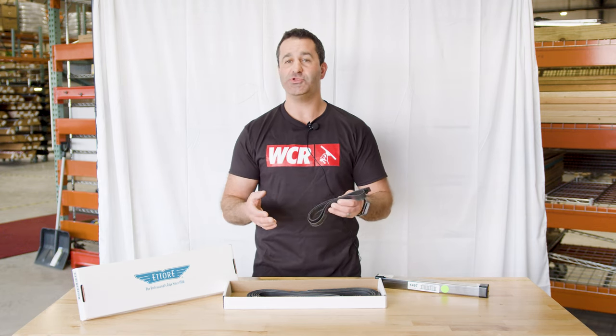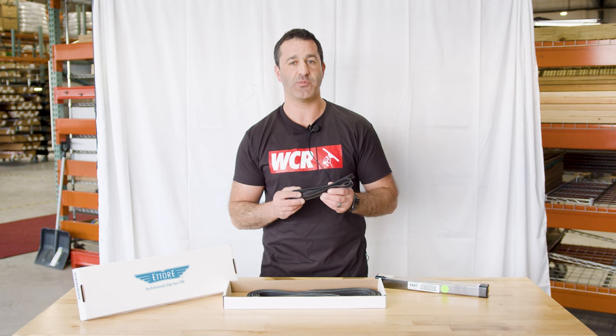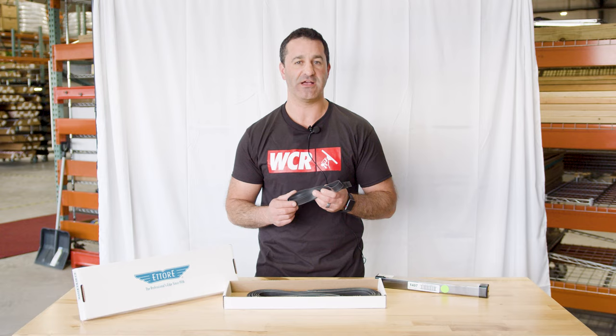If you're an Ederay fan but you use Sorbo channels, you can still use the Ederay Sorin rubber inside those Sorbo channels, made by Ederay — same great blend and material as the Ederay Master rubber. Give it a try. It's Ederay Sorin rubber and of course it's available at windowcleaner.com.